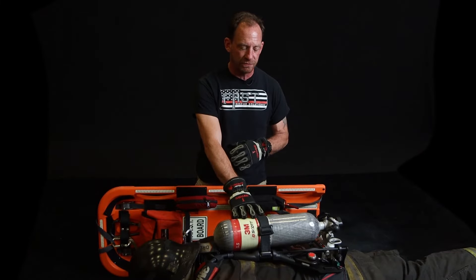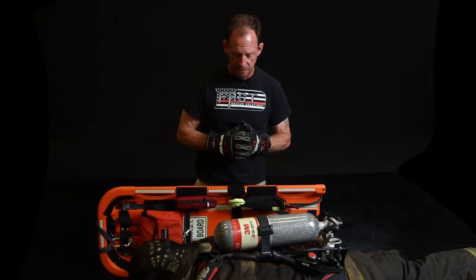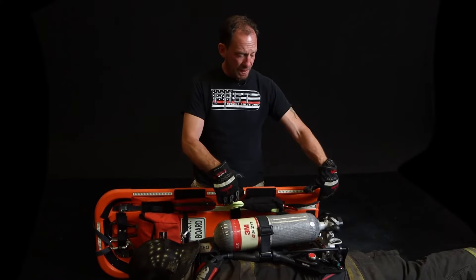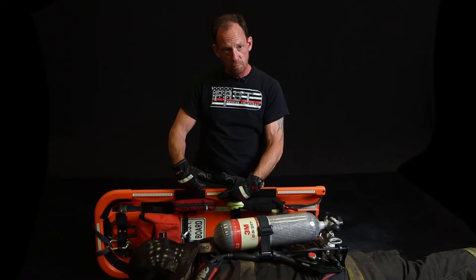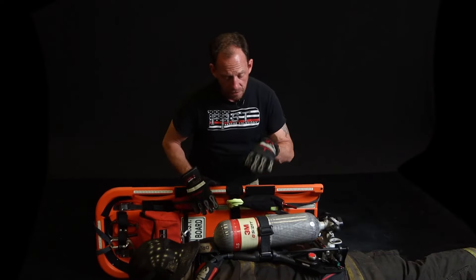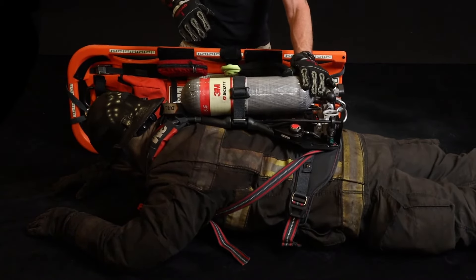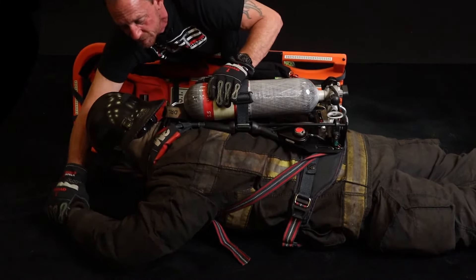Now we're going to go over the basic packaging of a downed firefighter. If we find them face down we're going to have to roll them; if they're on their side that helps us out. We position the board between us. I place the board pretty high on him because when I package him I want him to be low on the board — so if we're going to a confined space I'll be able to bend the body for a low radius turn. Hand on the bottle, I reach over and get that outside arm. If I tried to roll him now that shoulder would get in the way, so I come over, sweep, find that elbow, push it forward or grab that wrist and pull it forward.